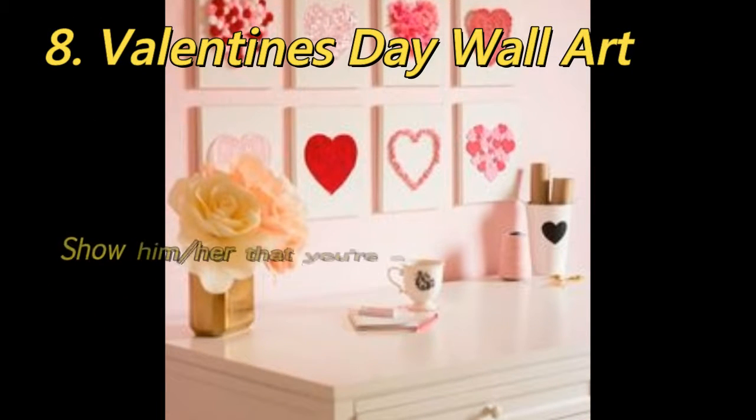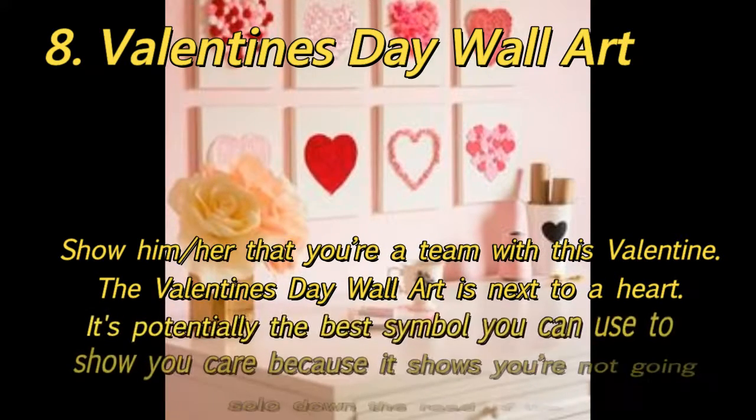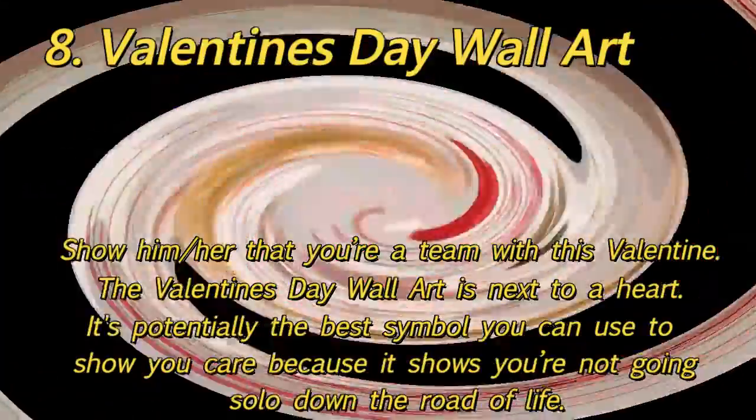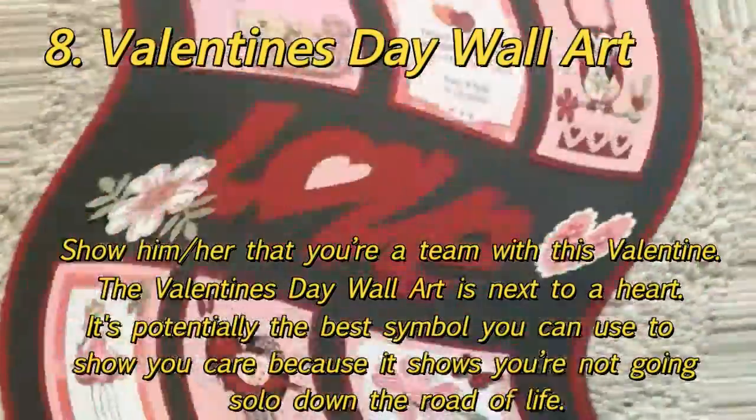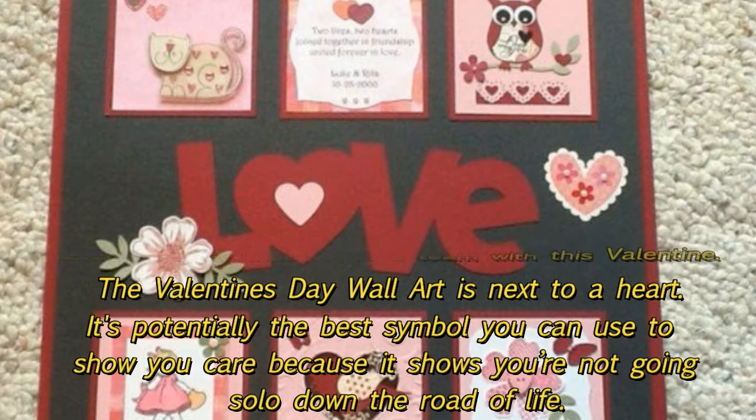8. Valentine's Day Wall Art: Show him or her that you're a team with this Valentine's Day Wall Art placed next to a heart. It's potentially the best symbol you can use to show you care, because it shows you're not going solo down the road of life.